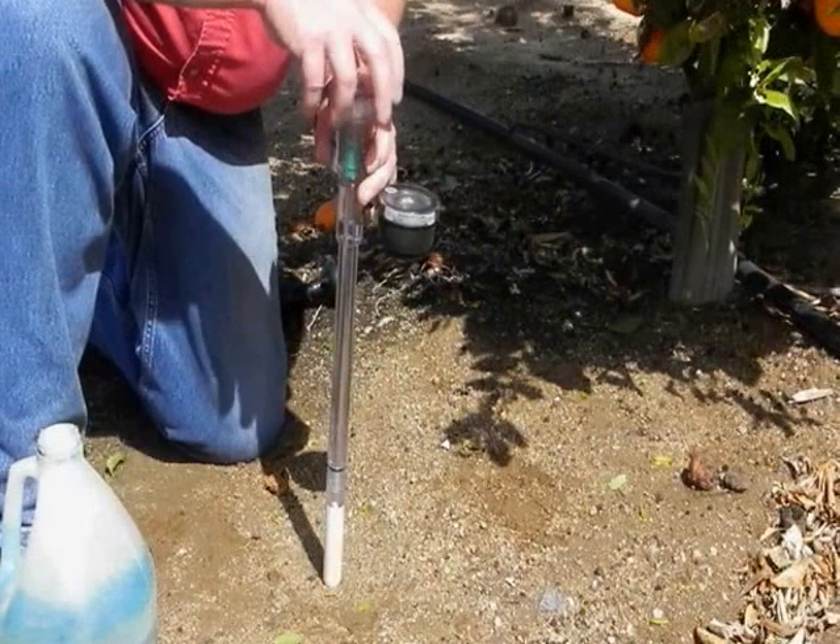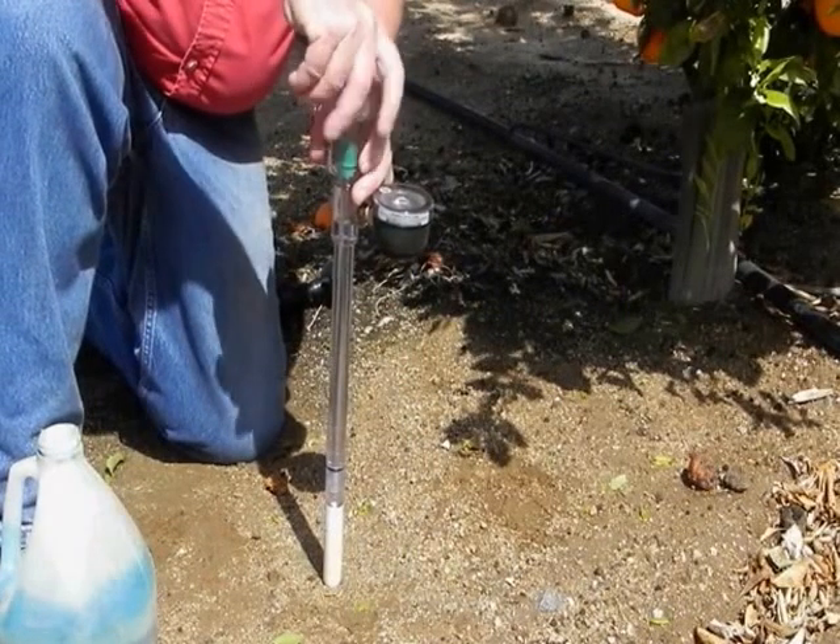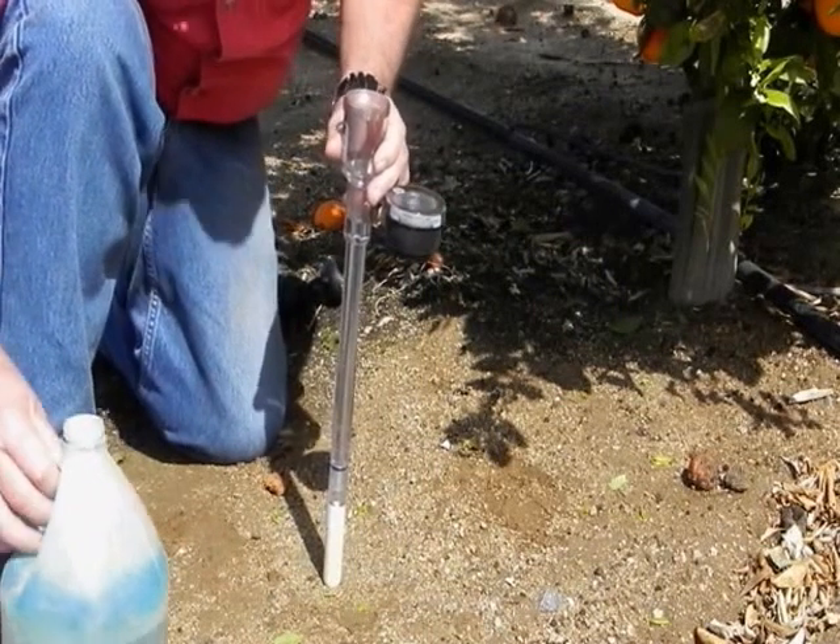A capful of the aerometer solution has been mixed with de-aired water to make field solution. Unscrew the top of the aerometer reservoir and fill the instrument with this solution.